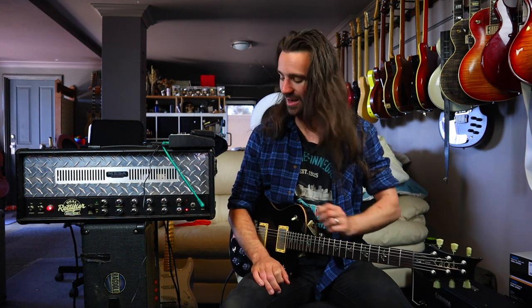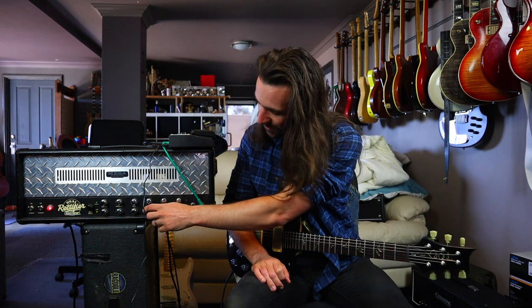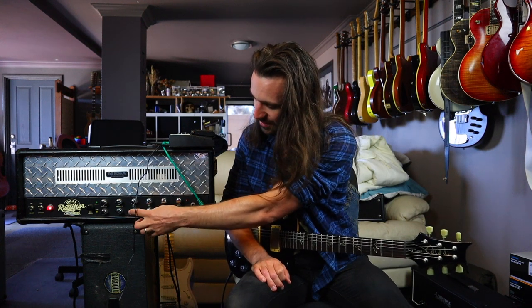There's so much gain happening here. If you turn the gain all the way up and you take the mid-range all the way out and you add a bit more bass, you kind of get the thing that I guess a lot of people would bag this amp for.